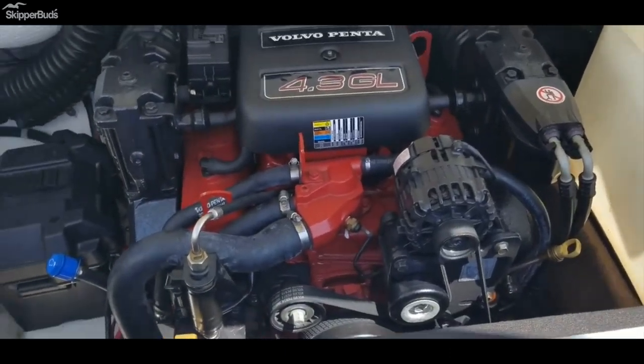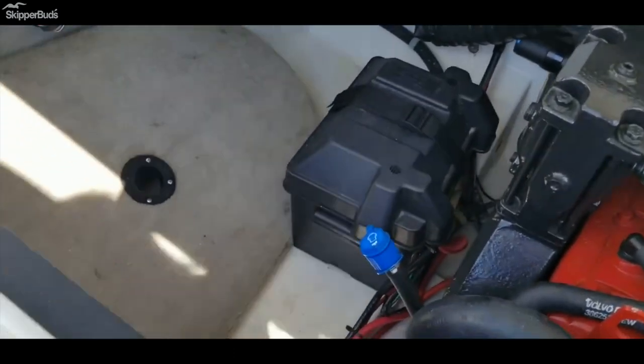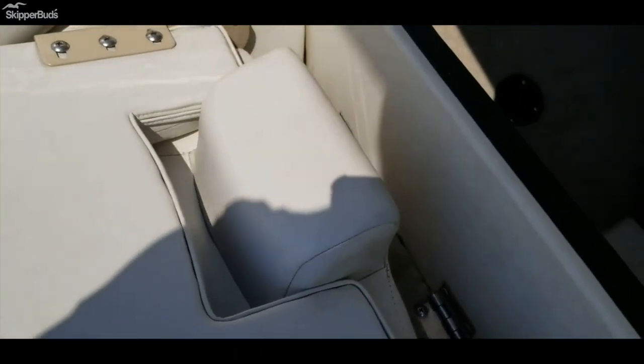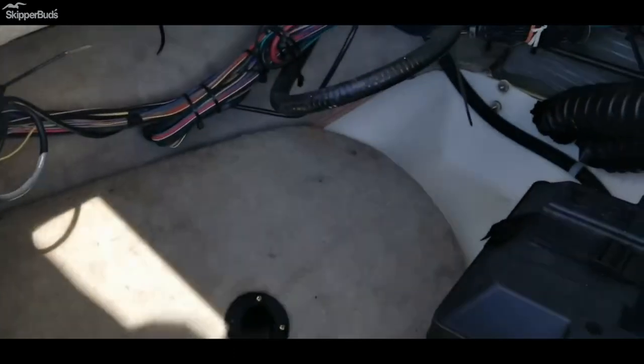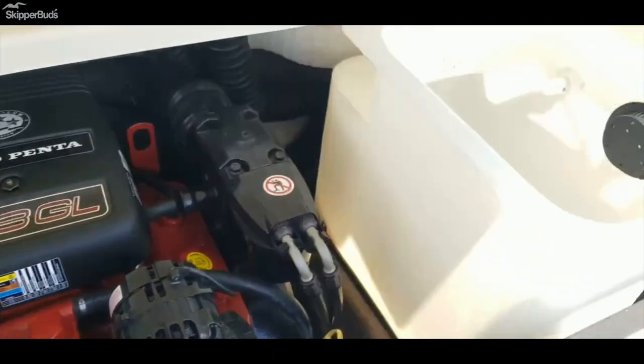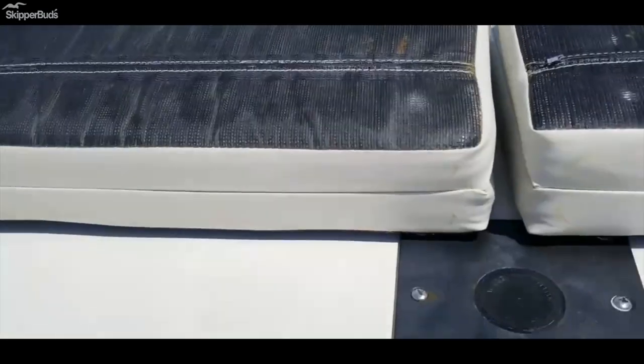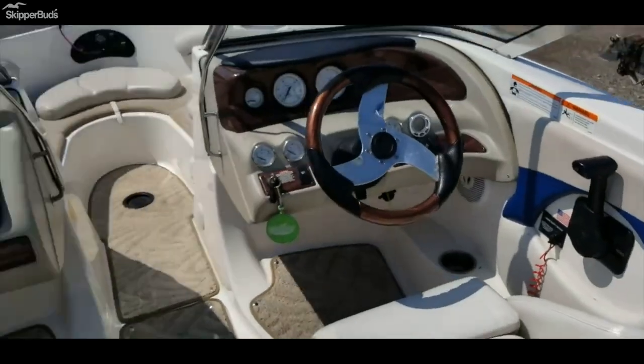Some motor here, real clean. One battery is here and the other one's under one of the fishing seats, and you could put the third battery under the other seat. Hour meter shows 260 hours, real clean. I wouldn't wait on this one — it's not gonna last long. Give us a call at Skipper Buds in Antioch, Illinois.